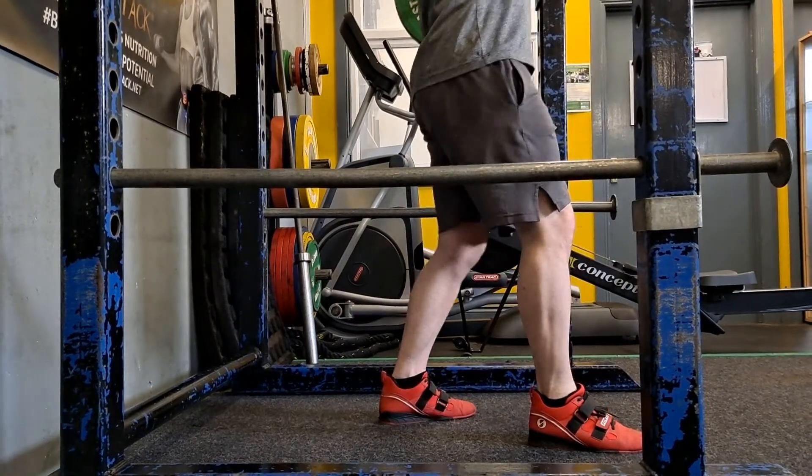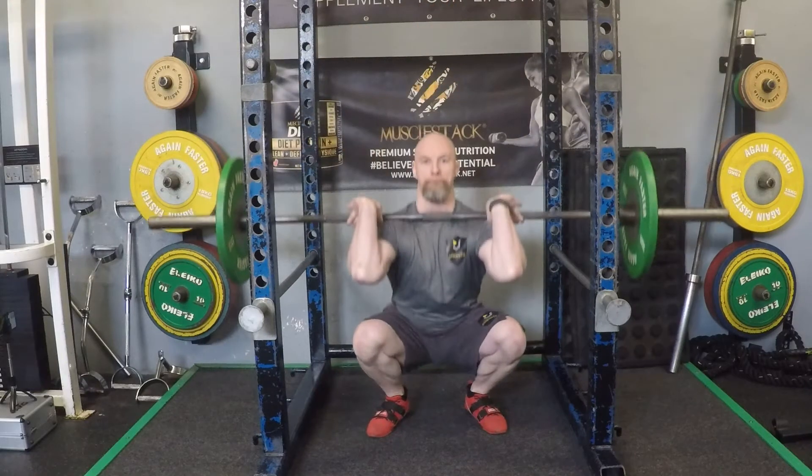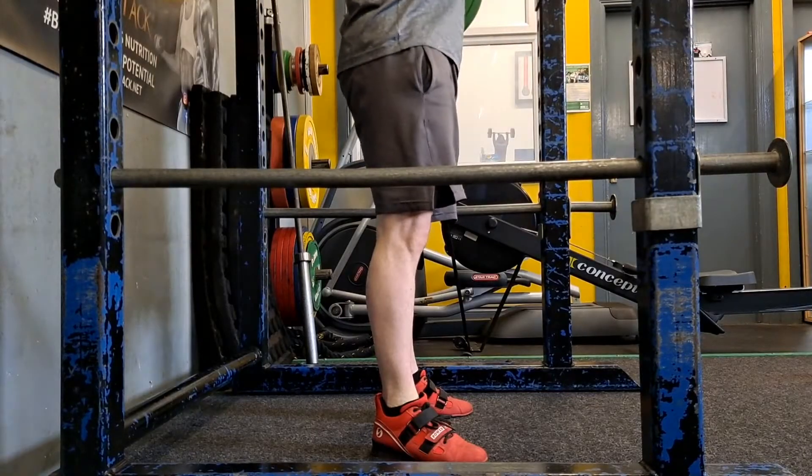Same rules apply — when you get underneath the bar, make sure hips and feet are underneath the bar. As you're squatting down, you're breathing and bracing.